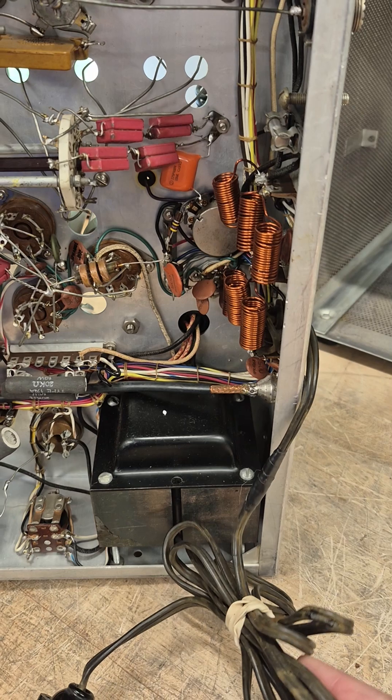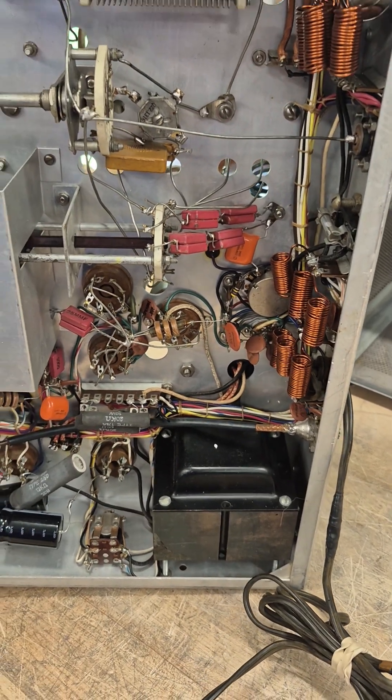The power cord has some damage, so I'm going to have to replace that. Then I'll do a power up.